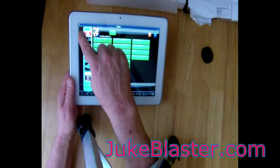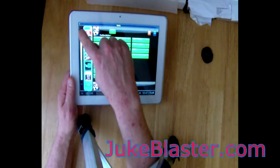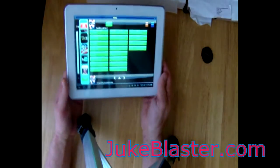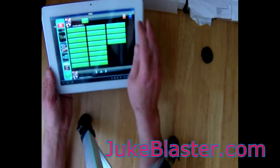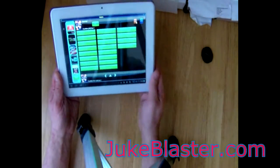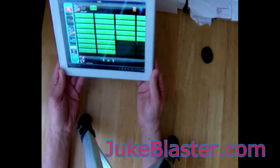It's quite usable. You can turn the volume up — you can probably hear that now. Let's reject that and try some more. It's quite usable for browsing and selecting tracks.